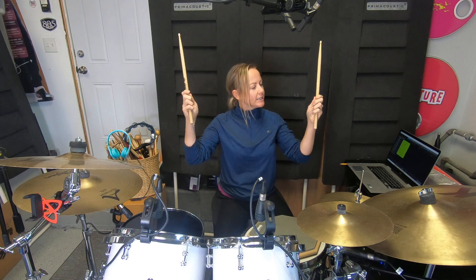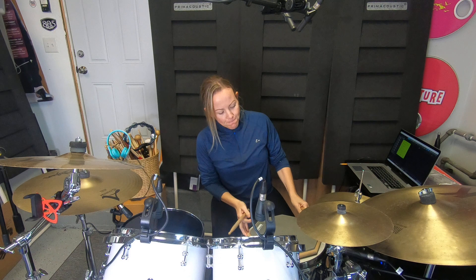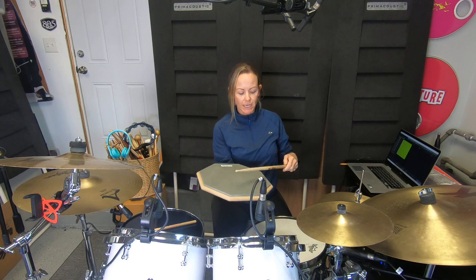A lot of people grab the drumsticks at the end, but it's not quite at the end to get the best spot. What I do — every drumstick is different — is what's called a bounce test. This helps you find the right space to hold the stick.